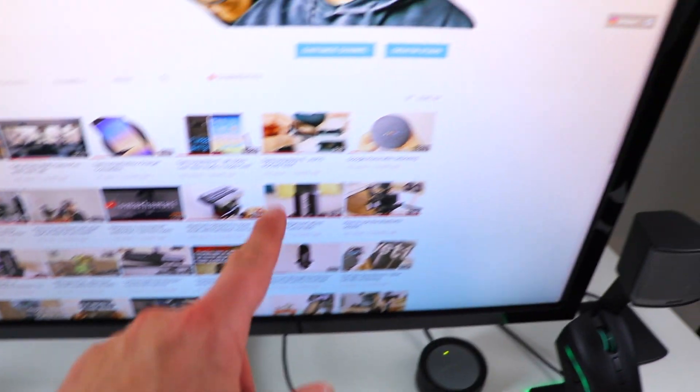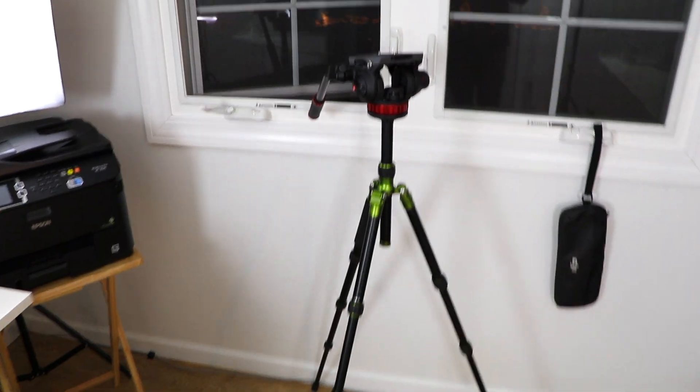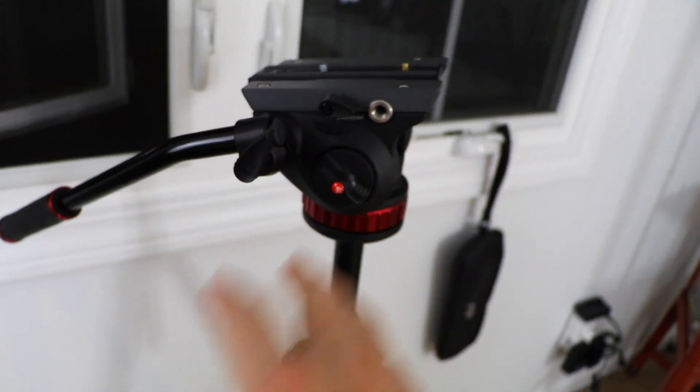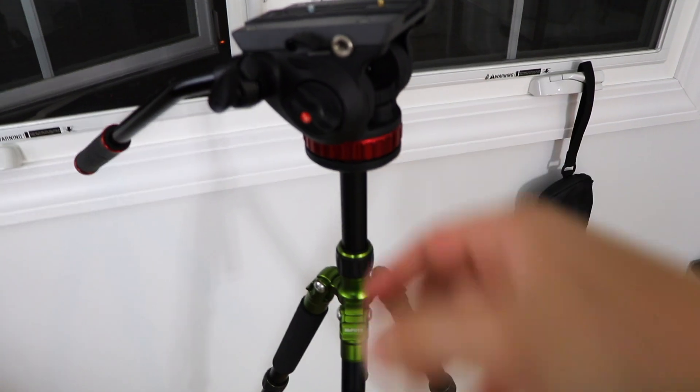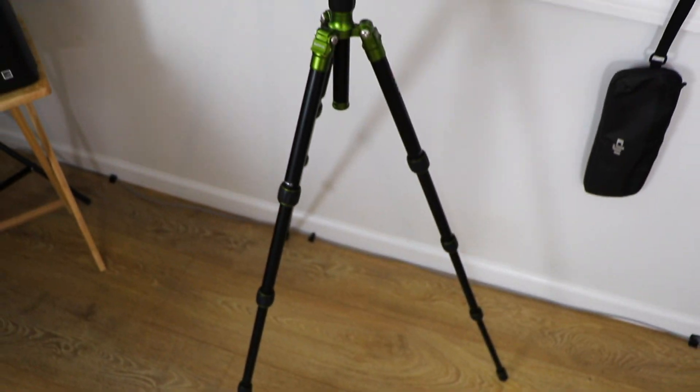That's my YouTube channel — make sure to subscribe. Lighting — let's talk about lighting real quick. These are studio pro lights. I got a great deal — I paid about $250 for three lights. The third light I didn't put a diffuser on because I wanted more direct light, but definitely some great lights to look into — I'll put the links down below. This is the Manfrotto fluid head, and this is the MeFoto tripod I'm using. I got it in green, thought it looks pretty cool.